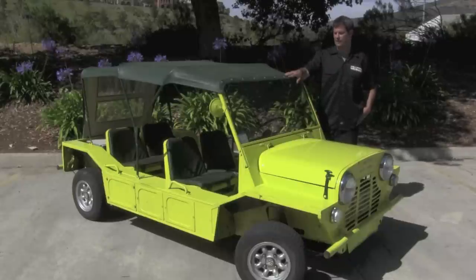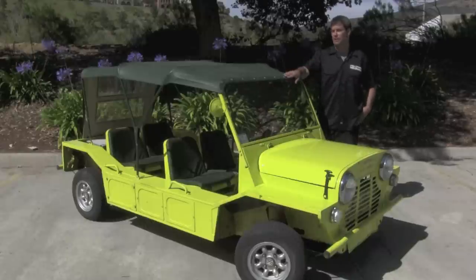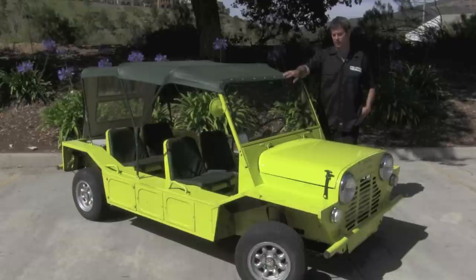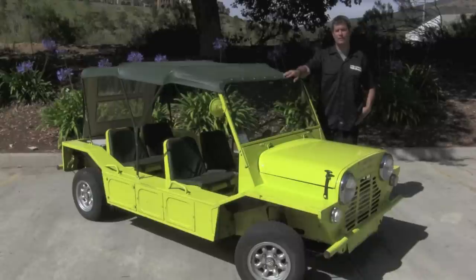They made them for about 10 years in the UK. They shifted production over to Australia and made them up until about 1981, and then actually took production to Portugal where it eventually ceased production in 1993. There's still a ton of these around. They're extremely popular in resort destinations all over the Caribbean and essentially all over the world.